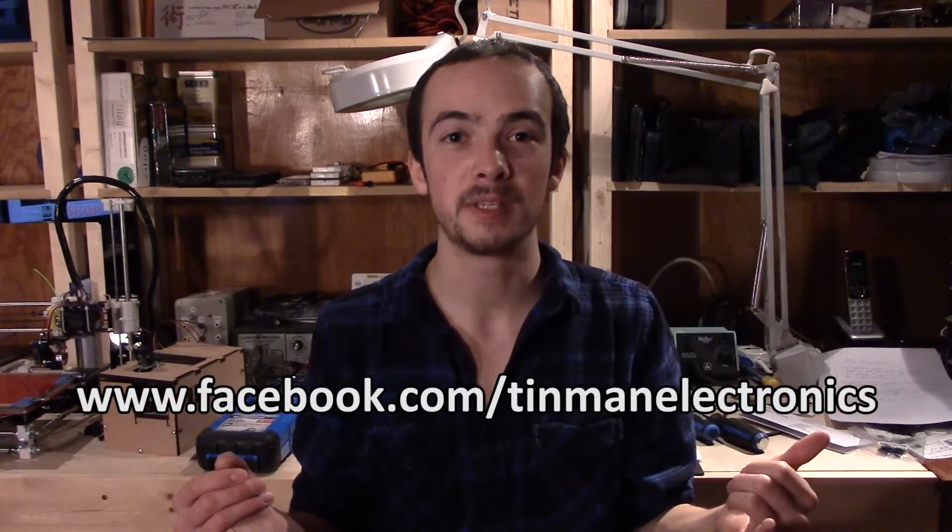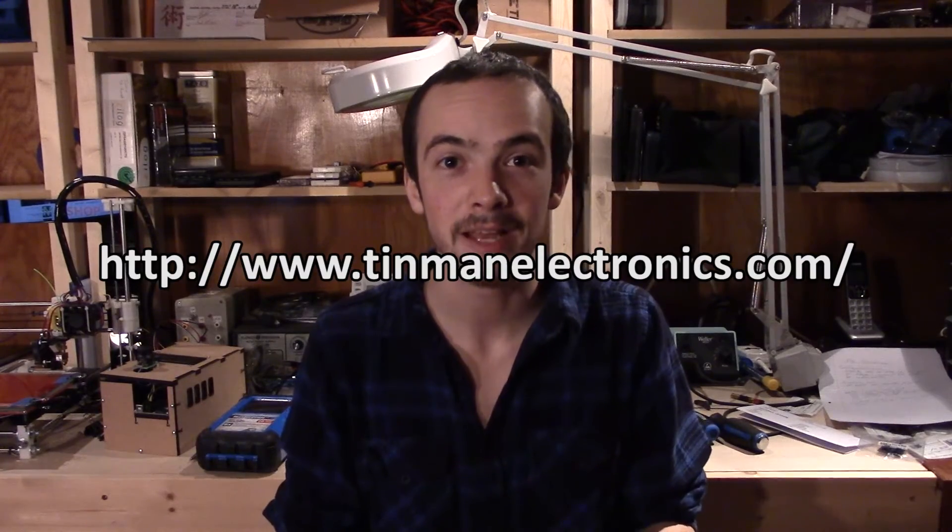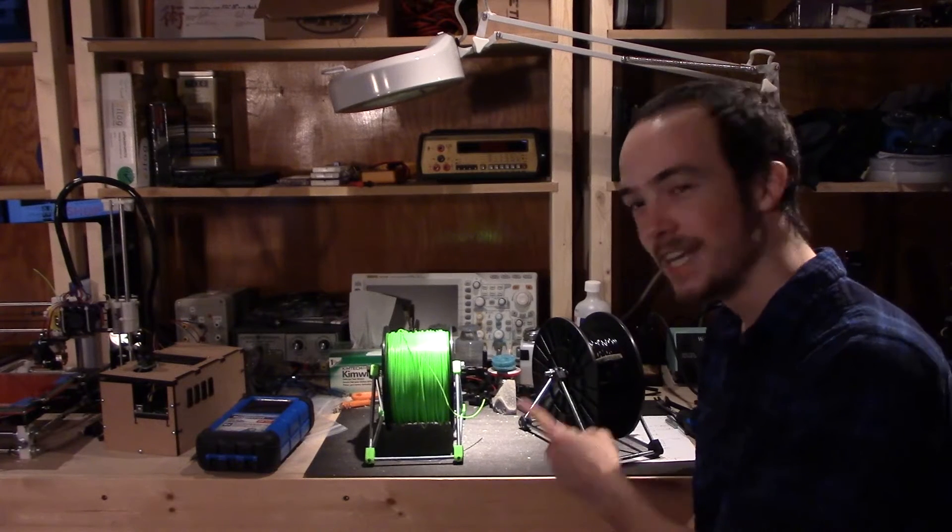I hope you guys enjoyed this episode of Tin Man Electronics where I built myself another spool holder. I know it's not that much electronics related, but I will be getting back into electronics — I'm just trying to set up my shop better. I've got a Murphy bed coming up that I'll build myself and more projects ahead, so stay tuned. If you like this video or the spool holder design, give it a thumbs up and let me know if you want the files — I can convert the SolidWorks file to OpenSCAD. You can follow me on Twitter at Justin Tin Man, and I've also started a Facebook page at facebook.com/TinManElectronics. Check out the website at www.tinmanelectronics.com — that is engineering!